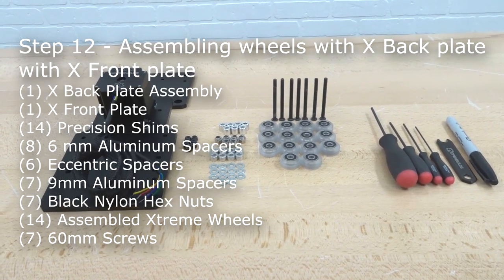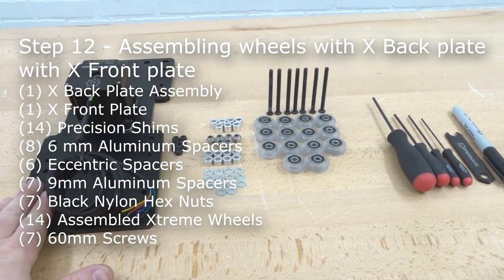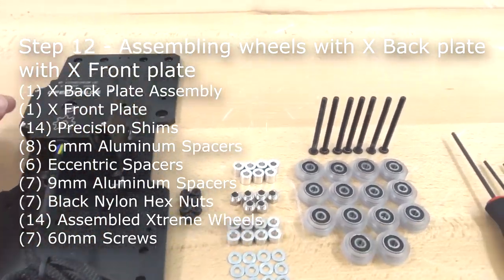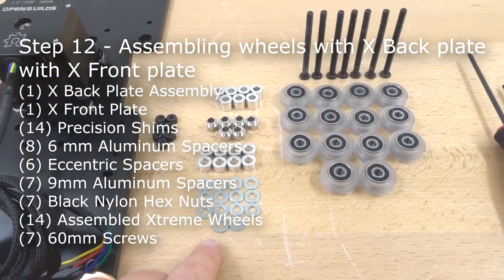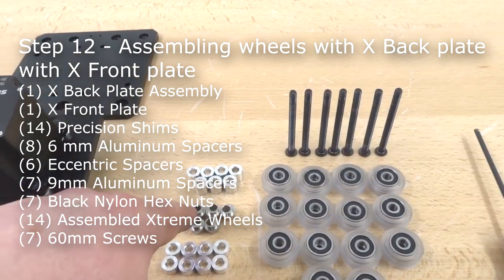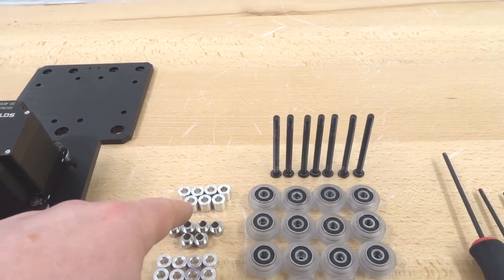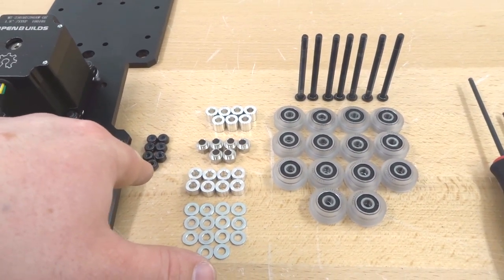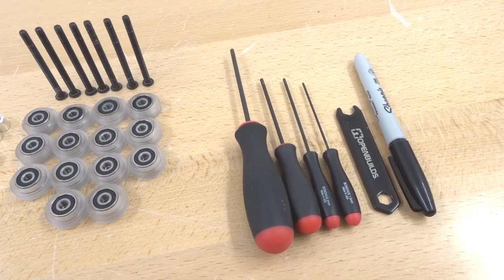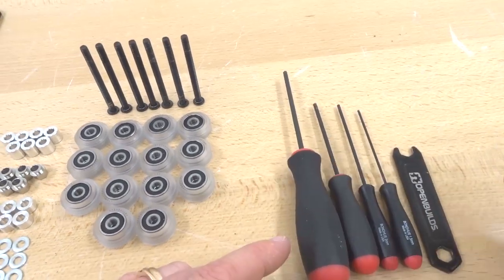On this step we're assembling wheels with the X back plate and X front plate. We need the X back plate assembly with motor, the X front plate, 14 precision shims, eight 6mm aluminum spacers, six eccentric spacers, seven 9mm aluminum spacers, seven black nylon hex nuts, 14 assembled wheels, seven 60mm screws, M5 ball driver, spanner wrench, and permanent marker. Start by marking the eccentric spacers.